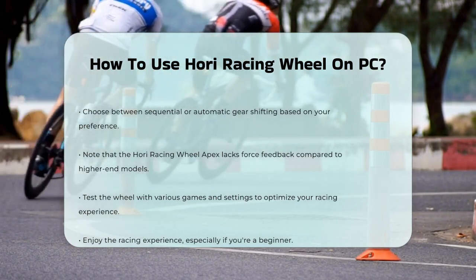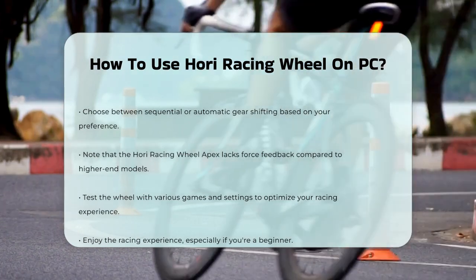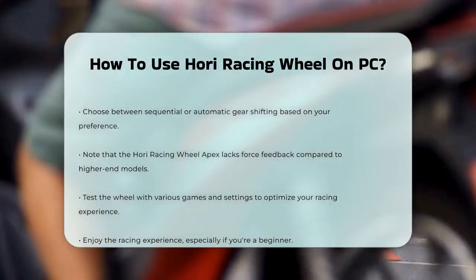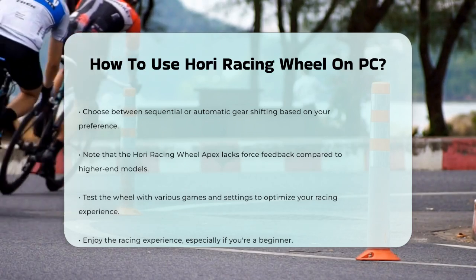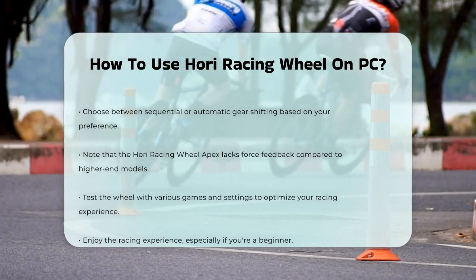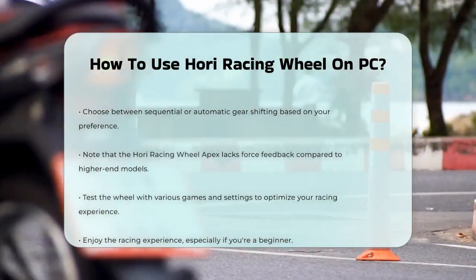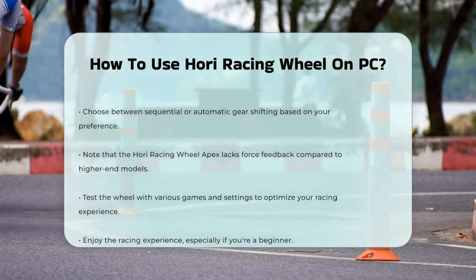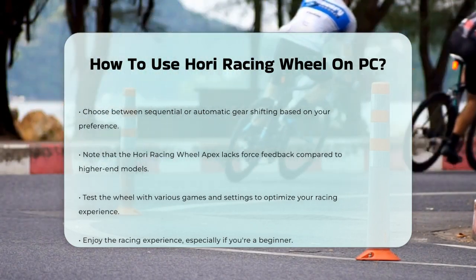Remember, the HORI Racing Wheel Apex does not have force feedback, so it will feel a bit different from more expensive wheels. However, it still provides a great racing experience, especially for beginners. By following these steps, you'll be ready to hit the virtual tracks in no time. Make sure to test your wheel with different games and settings to find what works best for you. Happy racing!